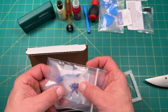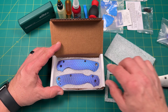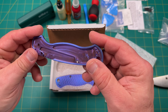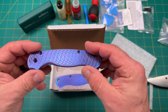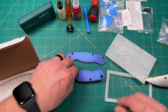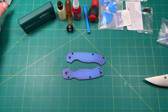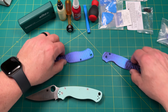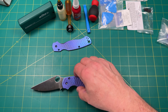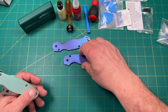We've got the Burple hardware and backspacer. Are you guys ready? Oh, look at this! Oh my gosh — I am so stinking excited!